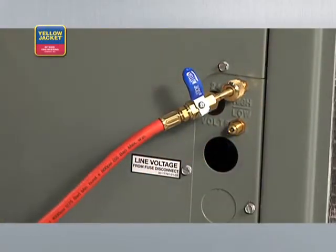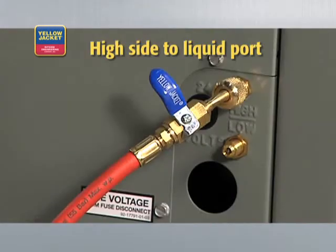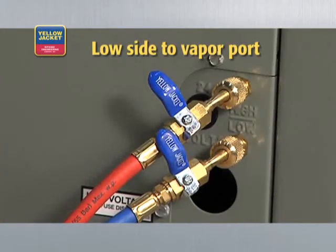Now connect your manifold to the system being serviced — high side to liquid port, and low side to vapor port.